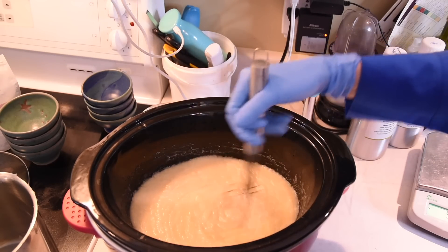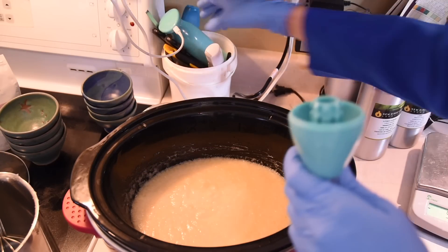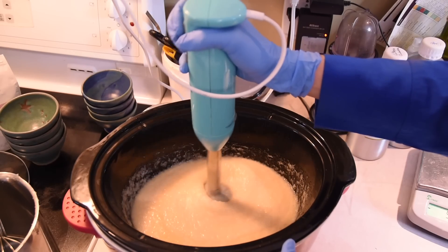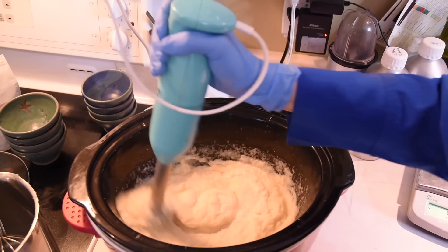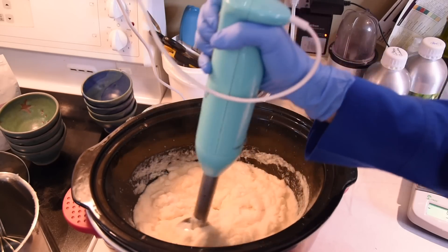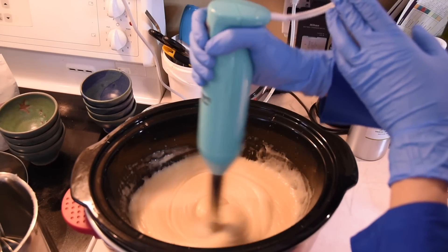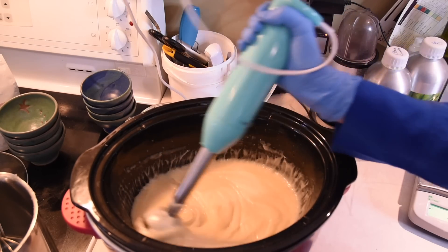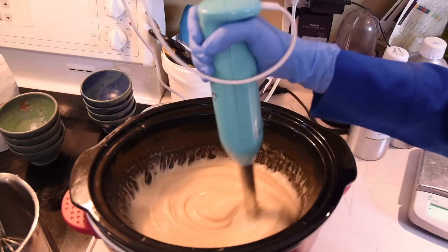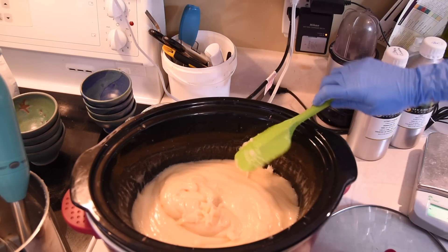Now that everything is well combined, I will set the whisk aside as I need more power — I will use the stick blender to continue the process. This has gone through the applesauce phase and then the mashed potato-like texture; it is now back to being fluid again. This is the time where I will put the lid of the slow cooker back on, turn the heat to high, and cook it for about 20 minutes. I will then come back to stir it and cook an additional 40 minutes on low, stirring every 15 to 20 minutes. The cook time may vary depending on the batch size and your formula.